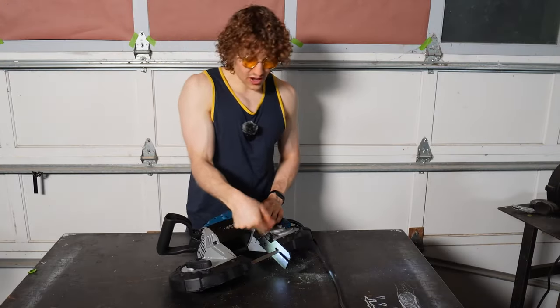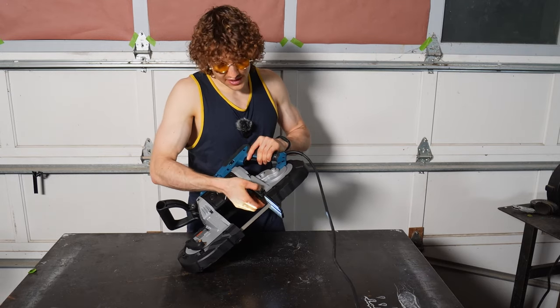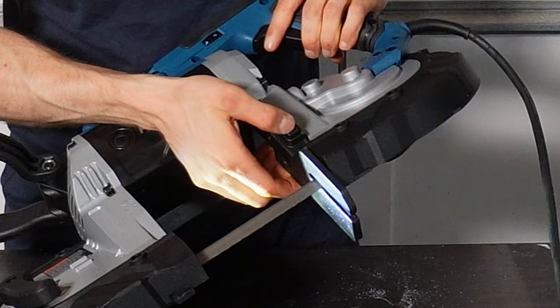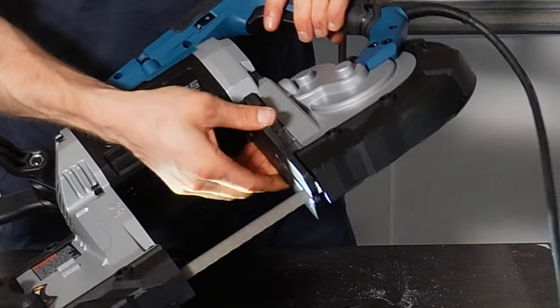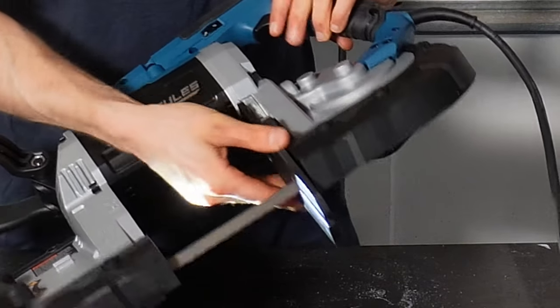Another thing on the front: you've got your blade guard. Instead of having a socket-head adjustment, this is no-tool required. You basically just push this button in and you've got three different heights — it locks in place. All the way up, a medium, and all the way down. Quite nice.